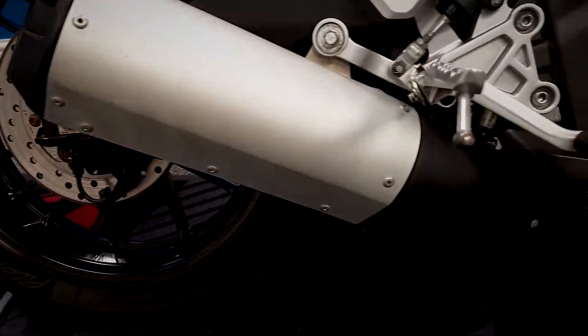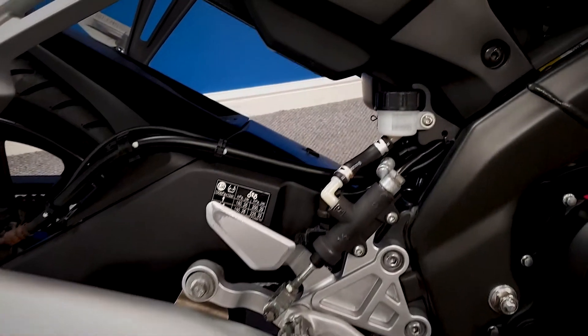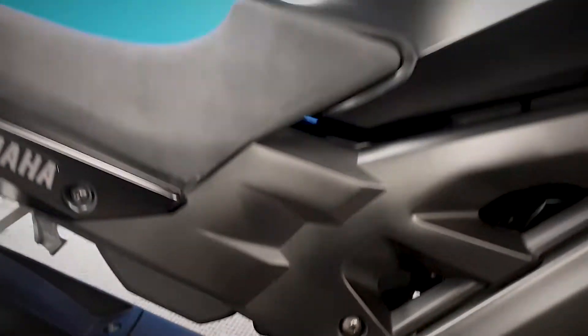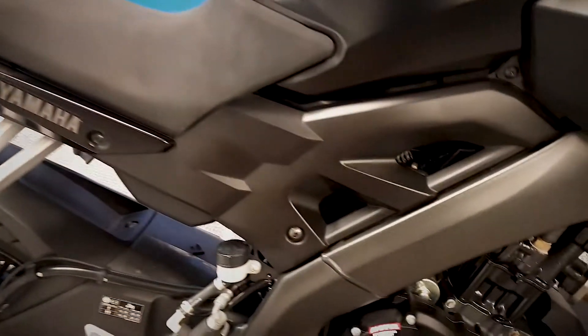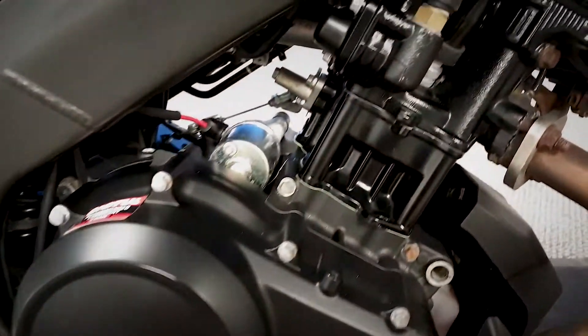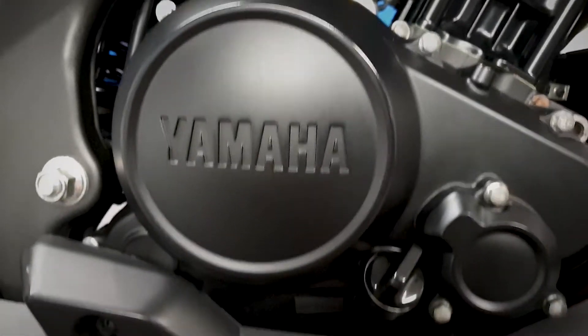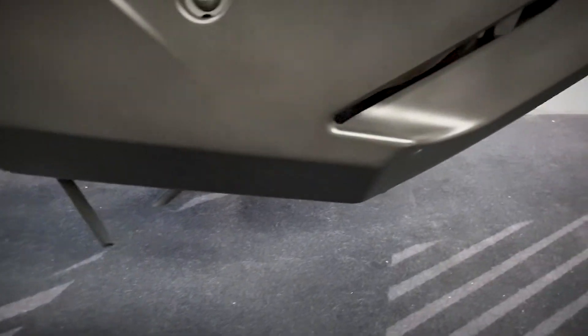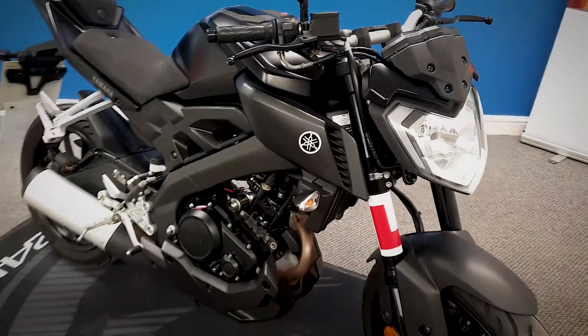Also get a look at the exhaust. Everything on this is standard — it's not had anything modified on it. Let's get a good look at the seat as well. You can have a close look in at the engine on the right-hand side. Get a good look lower down at the belly pan.